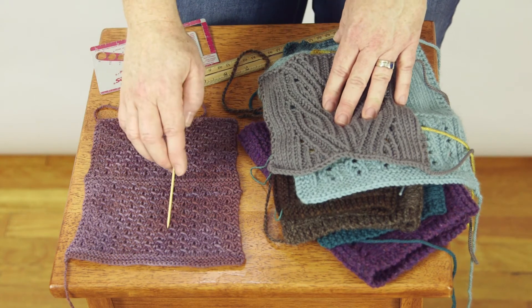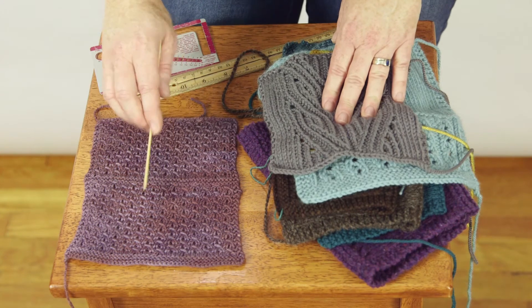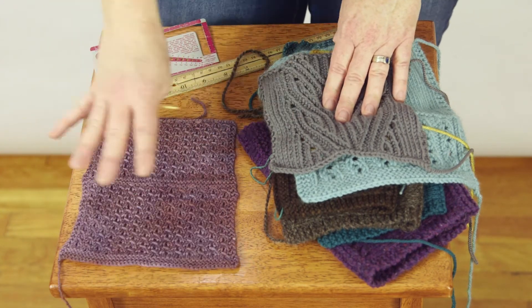The first is that you should swatch in repeat. You should count your gauge in repeat, and you should make sure that you like the fabric in repeat.